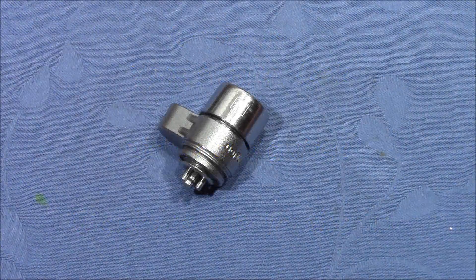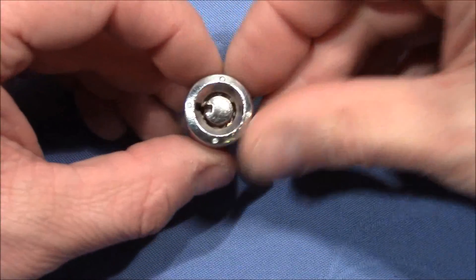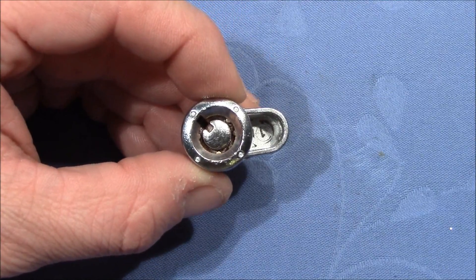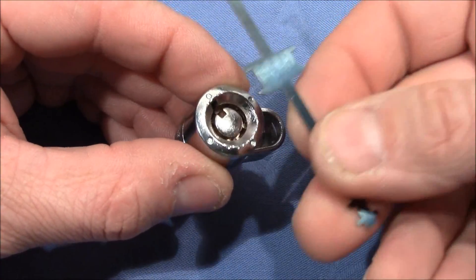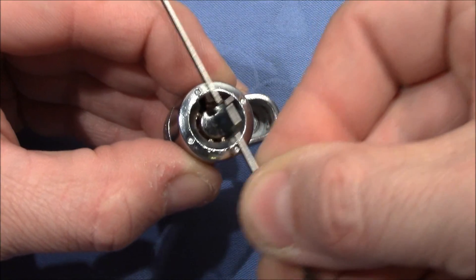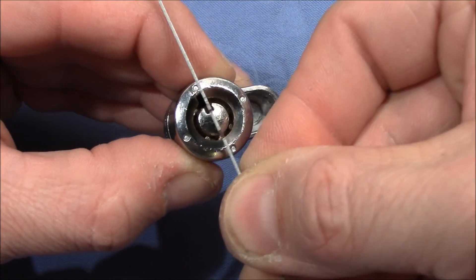Welcome to a tubular lock that I got from VDE. Thank you very much, Victor, for this lock. It's quite a tricky pick. I picked it a couple of times before using the normal setup here with a tensioning tool that goes in the middle and tensions the center post.